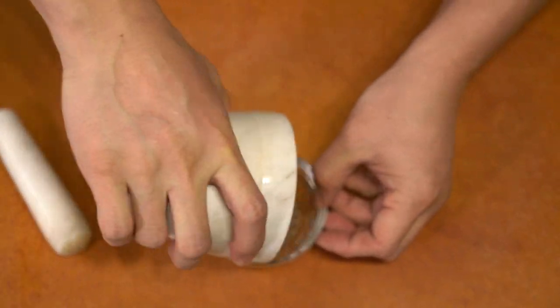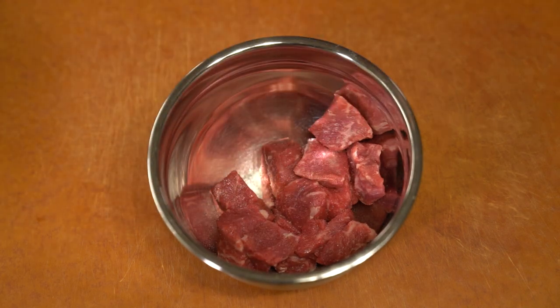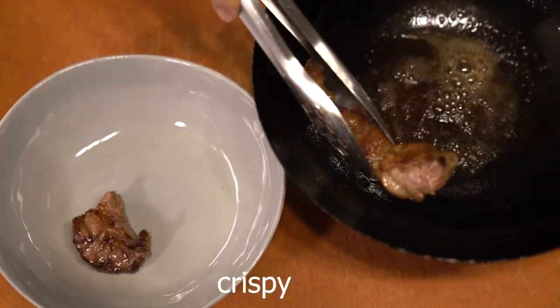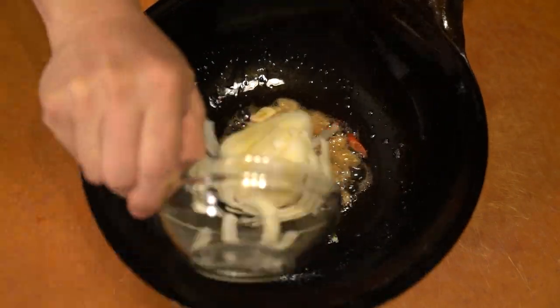I'm pounding the peppercorns to get fine ground pepper instead of using a mill, because that just takes too long. You also want to coat everything with a little bit of flour to help tenderize it.